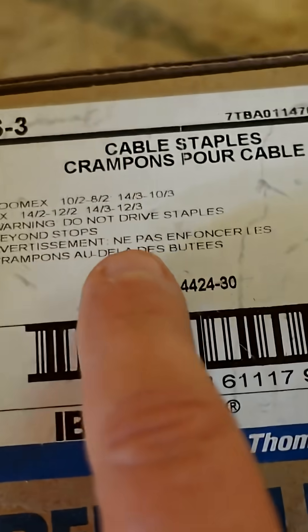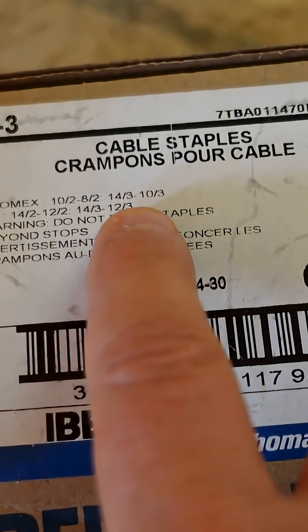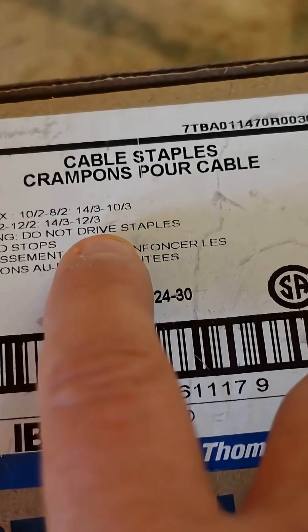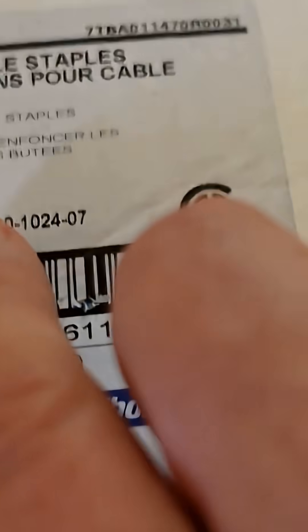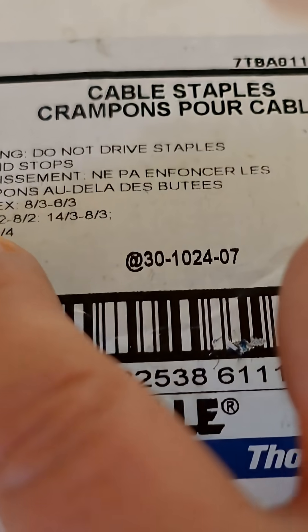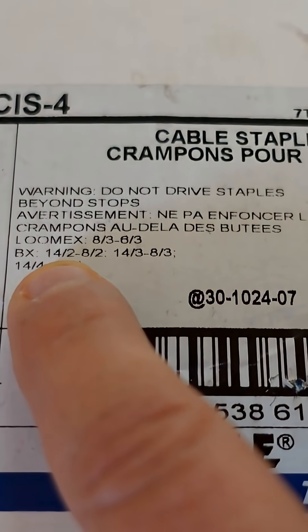Then we move on to the S3, which handles 10/2, 8/2, 14/3, and a variety of different ones. And lastly the S4, which is for your larger cable — you can actually run 8 runs of 14/2 underneath one S4 staple, but we don't generally do that.